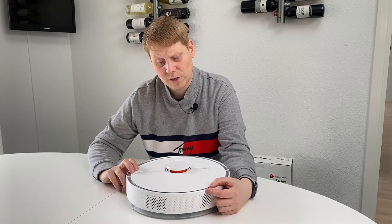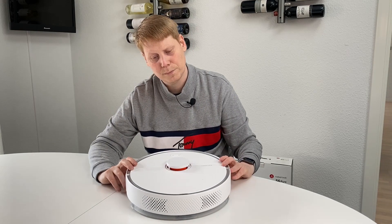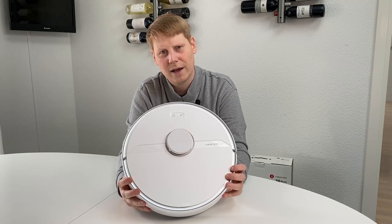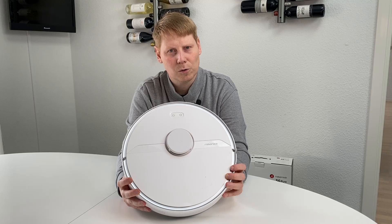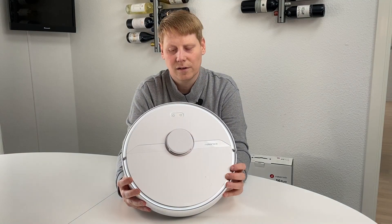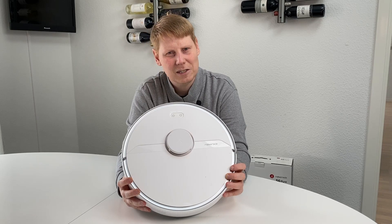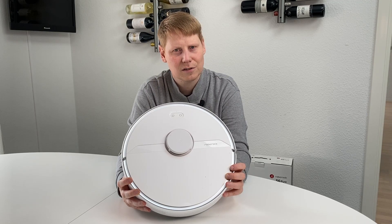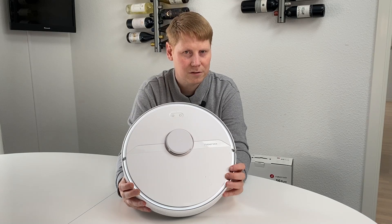One area where this model is clearly better than my original basic model is crossing doorsteps. My current old Xiaomi Mi version can sometimes be a little tricky getting over doorsteps into some rooms. Let me show you a video comparing how this model handles doorsteps versus my original old model.